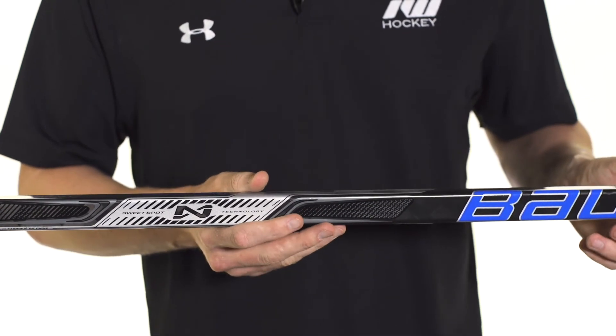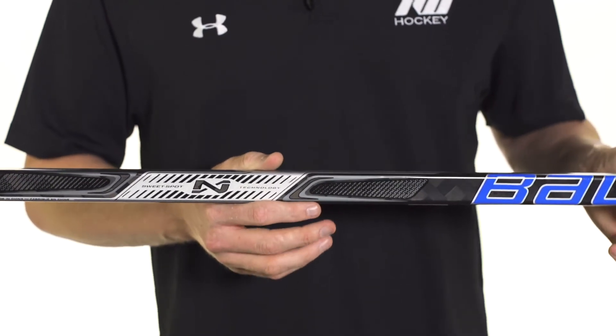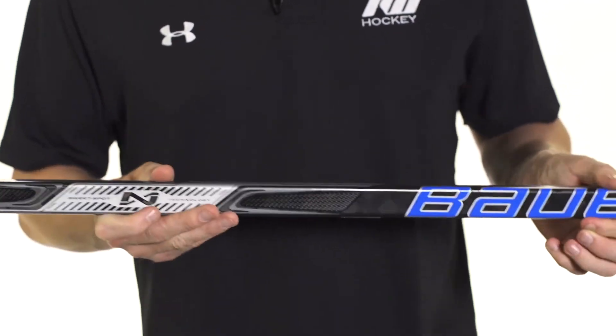And then when you're really trying to put some power into your shot — maybe for a one-timer or a clapper — and you slide it down a little bit, it's going to give you some really nice power too. So even though it is a mid kick point, it's a very well-rounded one, ideal for players looking to do it all out there.